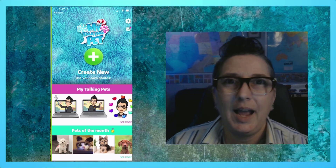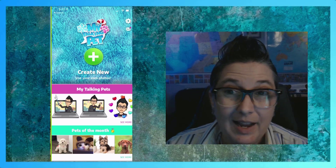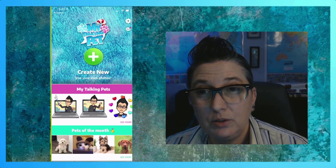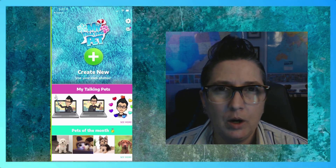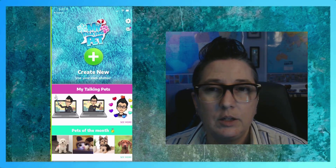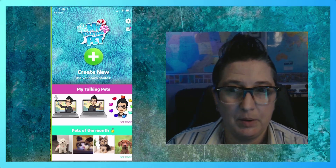This is super cool. The app is called My Talking Pet. It's a free app — freemium, in the sense that you can use it for free with a watermark, or you can pay for an annual or monthly fee if you'd like to not have a watermark and get rid of the ads.